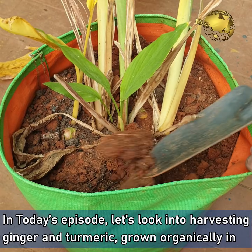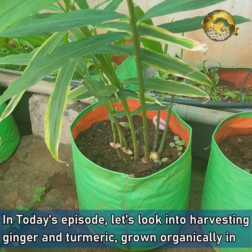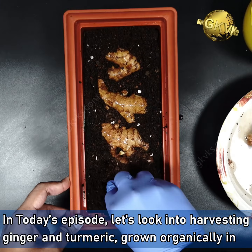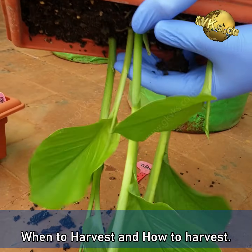In today's episode, let's look into harvesting ginger and turmeric grown organically in containers — when to harvest and how to harvest.